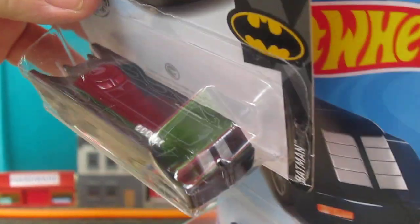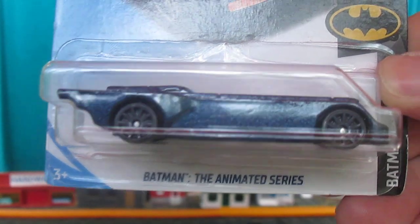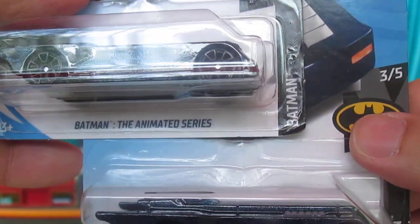The treasure hunt one has a red window, and a blue window on the other one. This is the Batman the Anime Series — let's get these open and do some more looking.